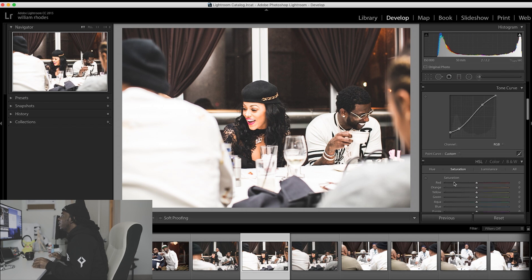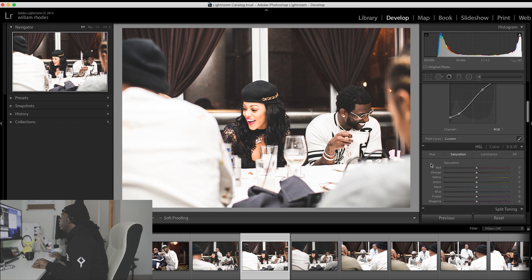See, it's already looking good — nothing too technical. And right here, if you click this button, you can go ahead and drop the saturation on any color in the picture. This is like one of my keys. So I'm going to click on her face, then drag down to desaturate her face a little bit.